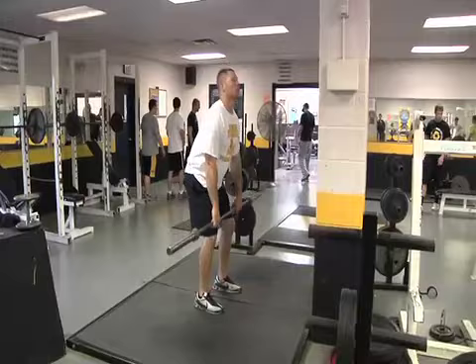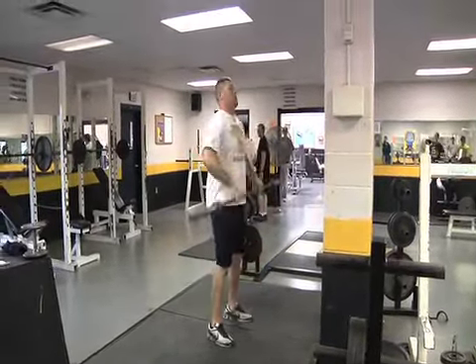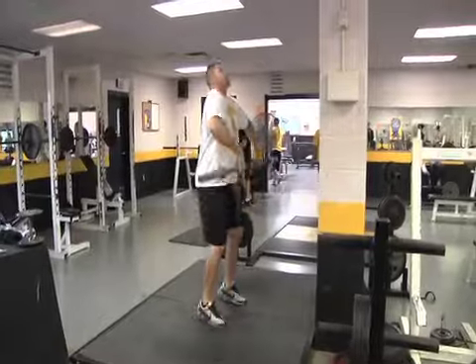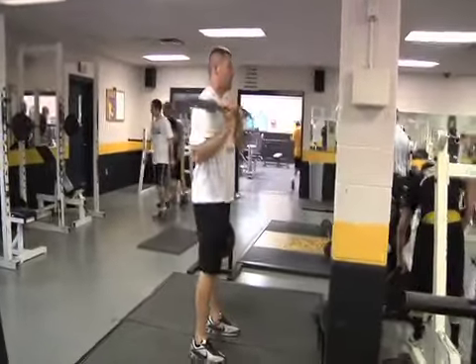Then we're going to do a deadlift to a muscle clean. That's just the deadlift from the floor. We're going to muscle clean it real slow up. Once you get to the top of the muscle clean, I want to flip my elbows through very, very quickly, and snap your hips down, catch it low. That's the quick catch portion, and then front squat up to the top.